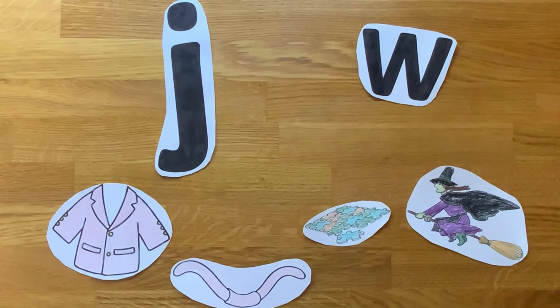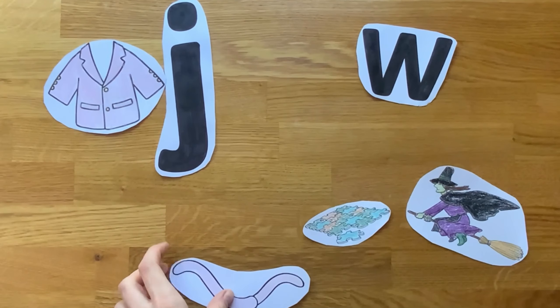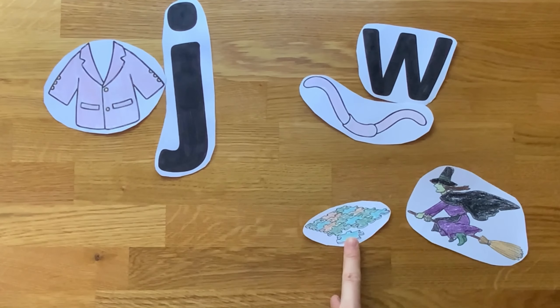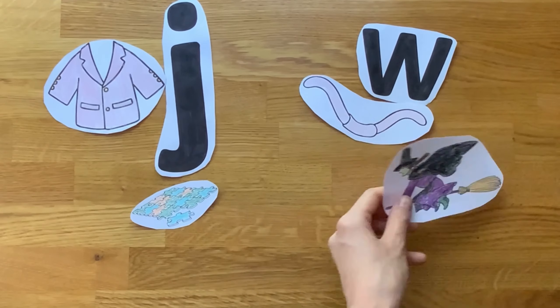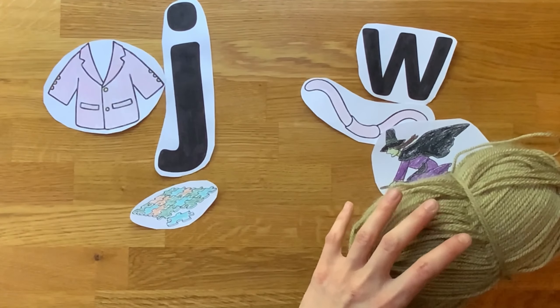If you've completed a selection of our letter colouring sheets, an adult could cut out the pictures to make a sorting game. Can children put the pictures with their correct letter sound? You could even have a go at sorting real everyday items.